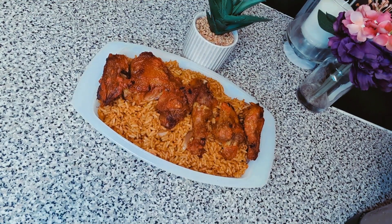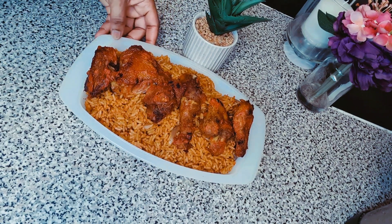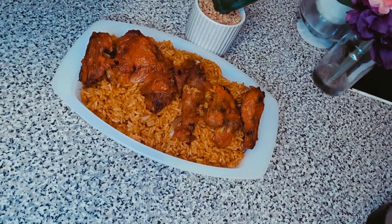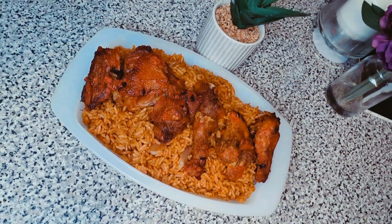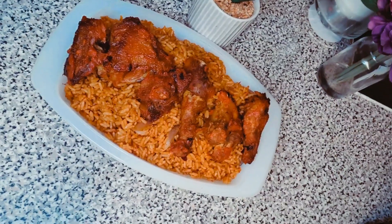What do you think about my beautiful and yummy jollof rice? Please don't forget to like, comment, and tell me how you make your jollof rice. If you make it a different way, why don't you suggest another method — I'd be very happy to try it. Trust me!